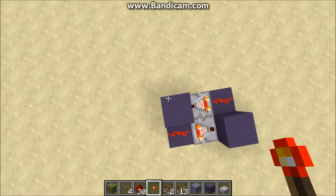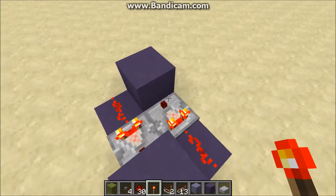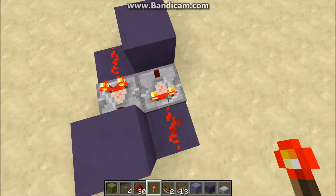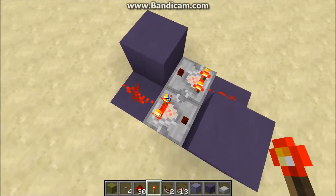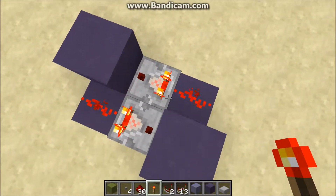If you haven't worked with comparators too much, it's pretty much the same as a repeater, except it keeps track of the signal strength and the side inputs have more functions. What's happening here is the first comparator is powering the block here, powering the dust behind this one, which powers this block and just creates a loop.